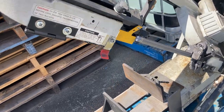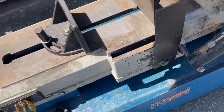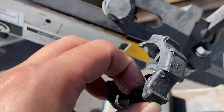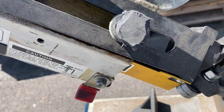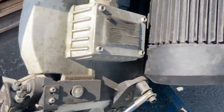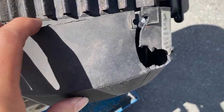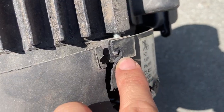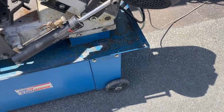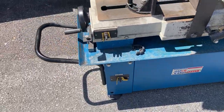A few things I want to mention first: this handle here to adjust is actually broken. You can still adjust it using pliers, or it's hand tight at the moment so you can use that. The cover for the motor here is broken too — the screw is obviously broken off — but that's just cosmetic. Everything else about it seems to be working well.